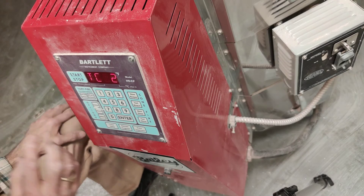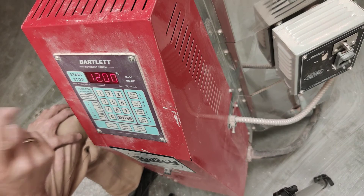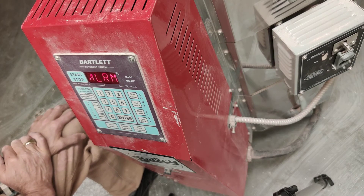Our preheat is programmed — we're done programming. Let's review it. Right here it says: slow bisk, preheat for 12 hours, cone 08, 1728 degrees, and it wants to hold at peak temperature for 4 minutes. And we're good to go.